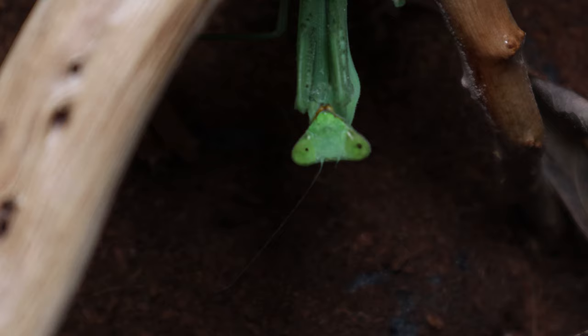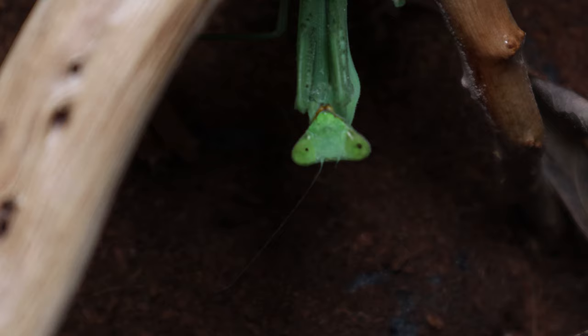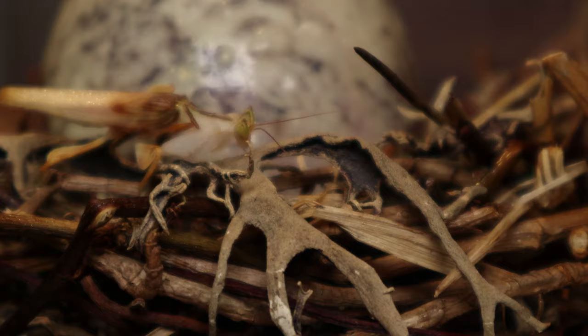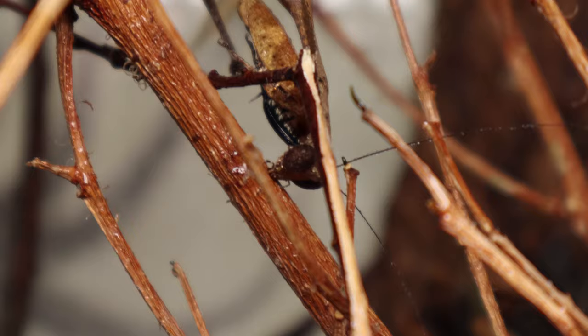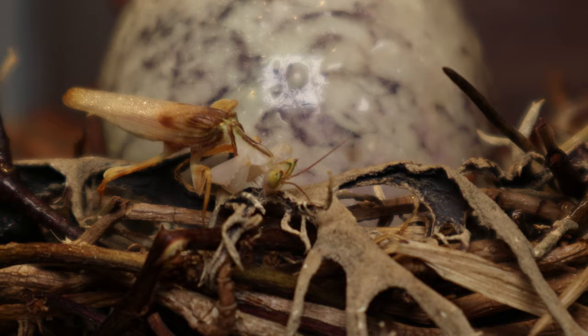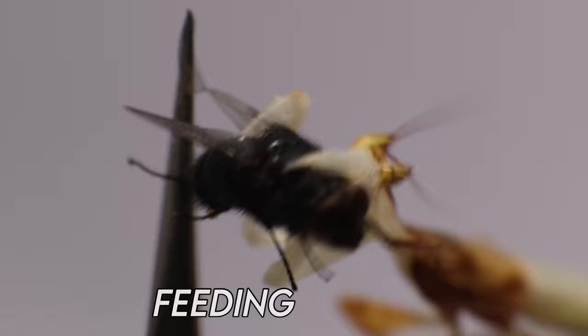Often this can be paired with misting the enclosure, as it will provide the mantis with an opportunity to drink. When I mist I'll do this around the mantis too so some droplets gather on the mantis directly. This will ensure it is drinking and also aid with the softening of the exoskeleton when it's approaching a molt. They might not like this spritz but it's better than getting molting issues in the future. If you notice your mantis eagerly taking on water as soon as you mist, this might be a sign that you should mist a little more often to keep them more hydrated.